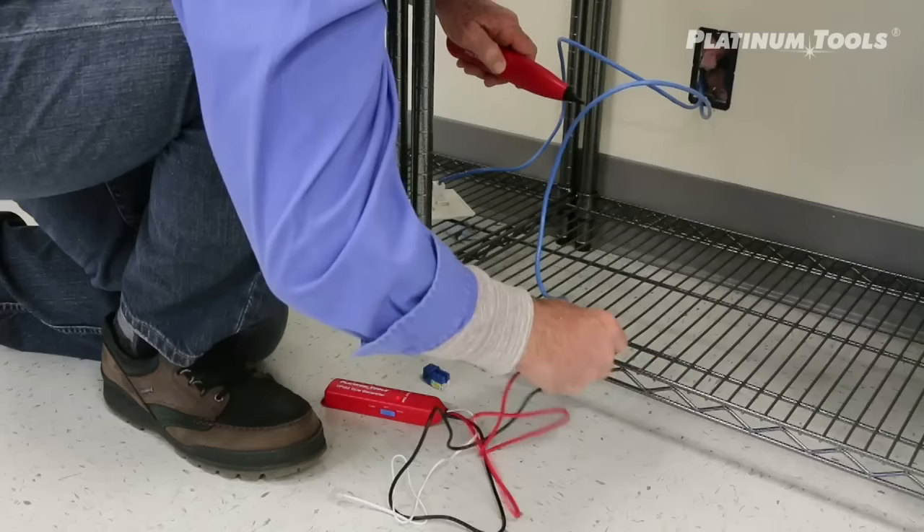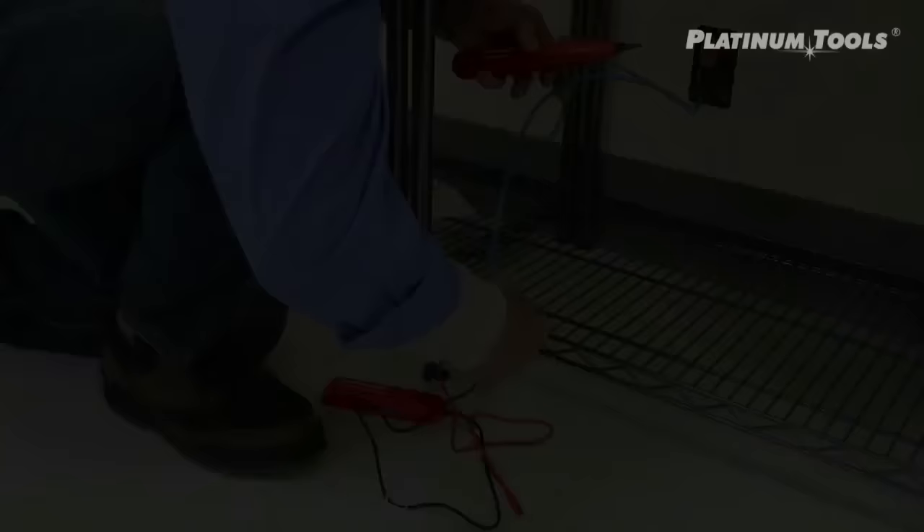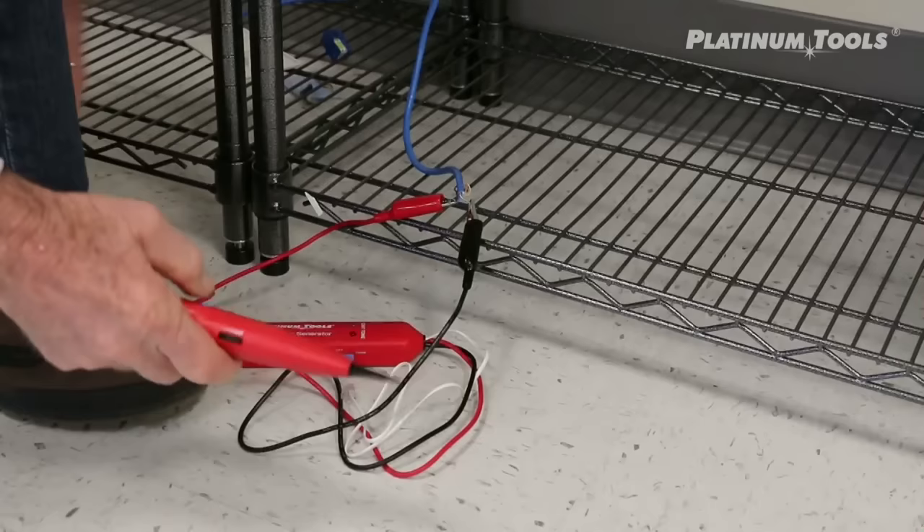Here's my cable that I really want to find out — back in the server room, which cable is it? Because no identification has been done. And before I start hooking everything up here at this location on the wall, I want to identify this cable, and then I'm going to turn my tone on.